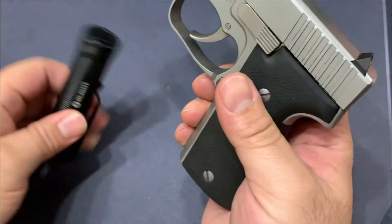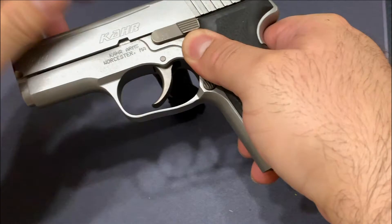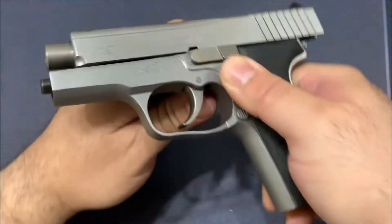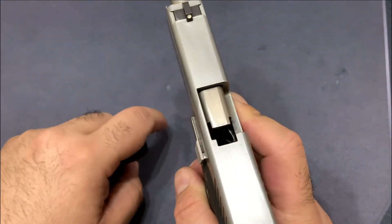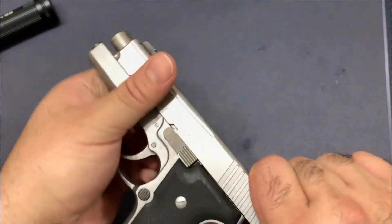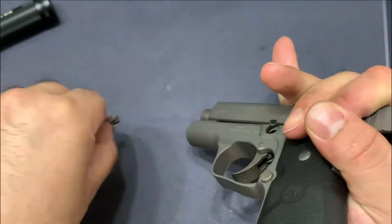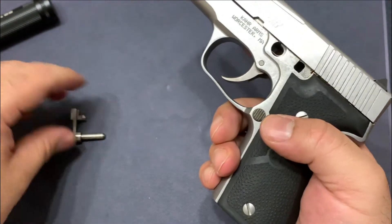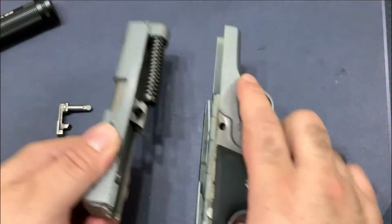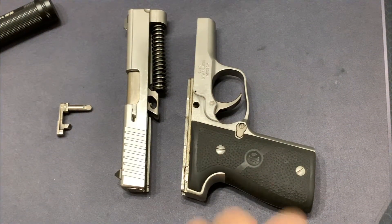We're going to go ahead and attach it via this end and the magnetic portion right here. Apply pressure while putting the slide back — there we go — until this part right here is sticking out as a result of the pressure you've put down onto the firearm. From there, we apply a little more pressure to the slide to ease the passing of that particular pin. Basically it's the takedown pin for the rest of the firearm. Pull the trigger and there it is — that's the separation of the lower and the upper.